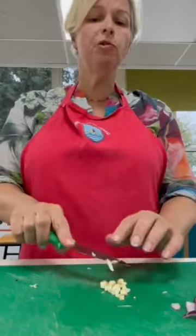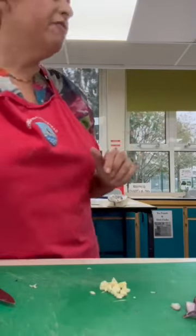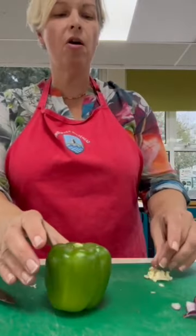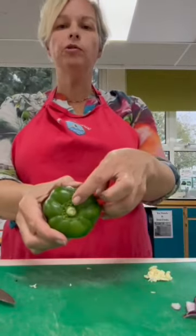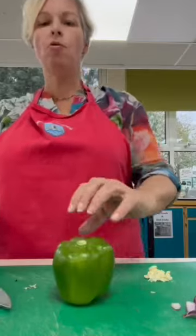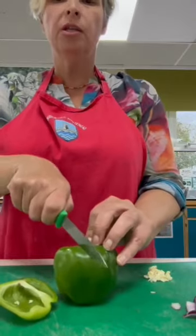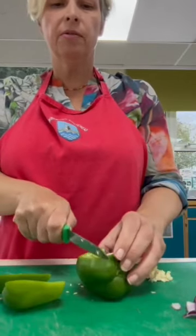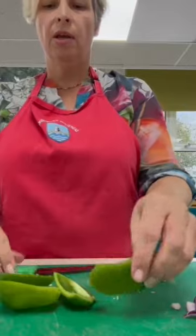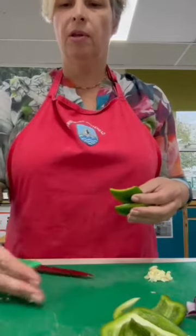I mentioned other vegetables. If you like mushrooms, you could use some mushrooms, or any vegetables that you think would work well. I've just got a small green pepper which I'm also going to prepare. I always do the cutting around the stalk - I stand it upright so it's nice and stable, and I'm cutting around the stalk in a square. Cut one side, another side, another side, and the last side. You're left just with the stalk. Tap out the seeds and push them to one side.